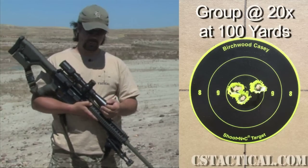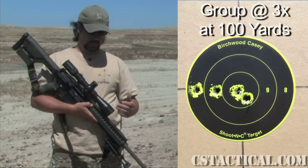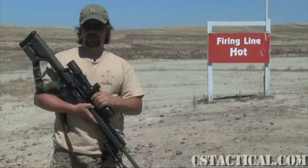But it's a nice scope — what we expect from Smittenbender. The whole scope ran real well, tracked real well. Overall the scope is basically what we would expect from Smittenbender. If you have any more questions, feel free to go to CS Tactical and ask them there.